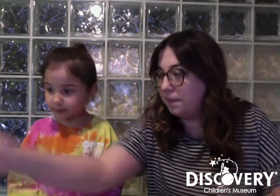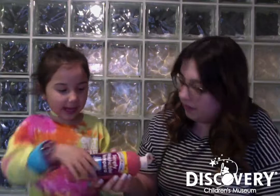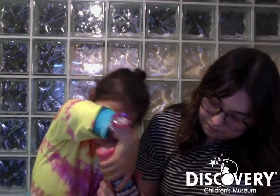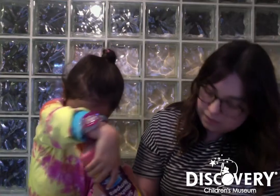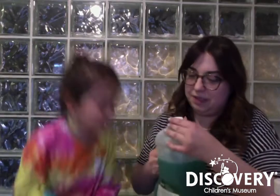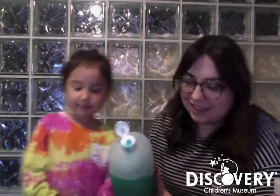And what other color are we using, Vera? Orange. Okay, you want to put that one in? Yeah. Okay, so now we're gonna put in — what's this, Vera? Soap. So we're gonna put soap in. Does it smell good? It smells good.